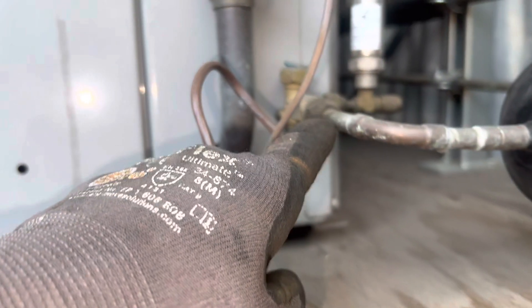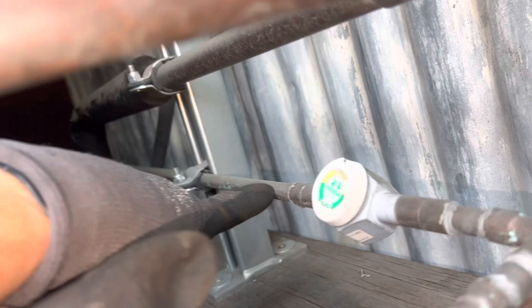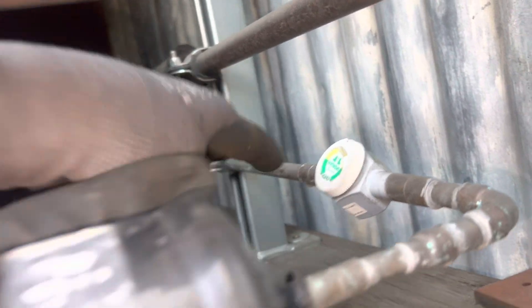We have a Carrier train unit, 36,000 BTU. We have three-eighths going into a filter dryer, and then we go up to half-inch — five-sixteenths or half-inch pipe on a 36,000 BTU unit.